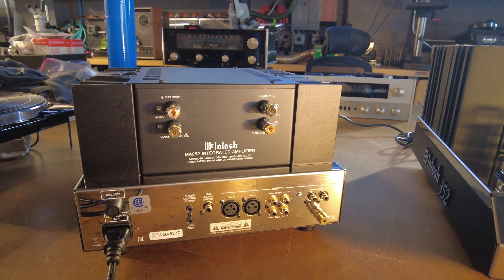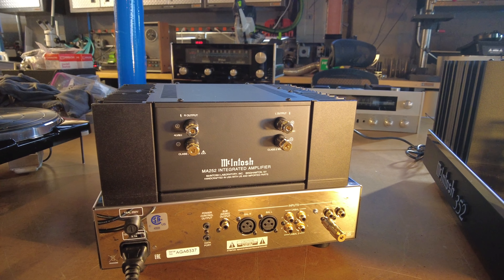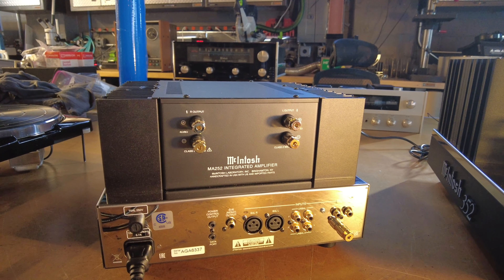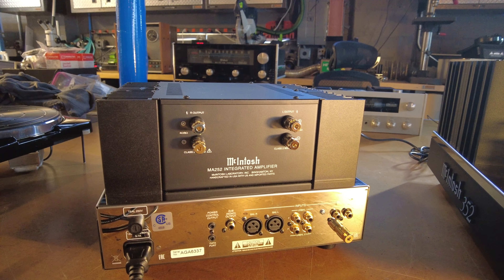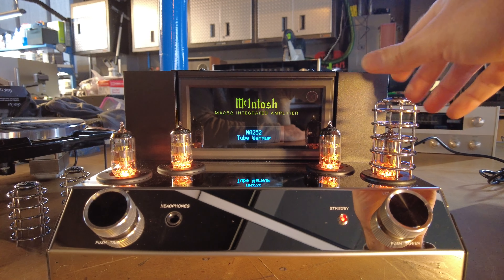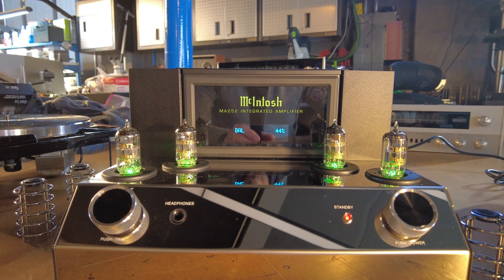Compared to the MA7200, the 252 gives up a built-in DAC — there are no digital facilities on this unit whatsoever. You also give up the autoformers and some moving coil phono features. Power rating is 100 watts at 8 ohms and 160 watts at 4 ohms — plenty for most medium to high efficiency speakers. The tube cages do come off; if you don't have cats or kids you really don't need them. The 12AT7s don't get that hot, and it looks a lot better without the cages.